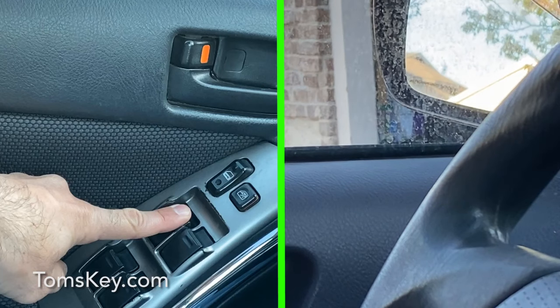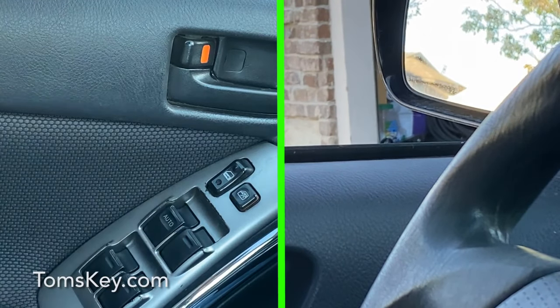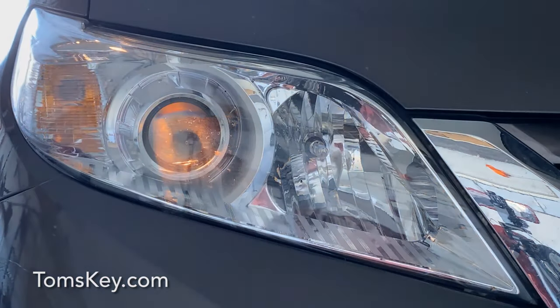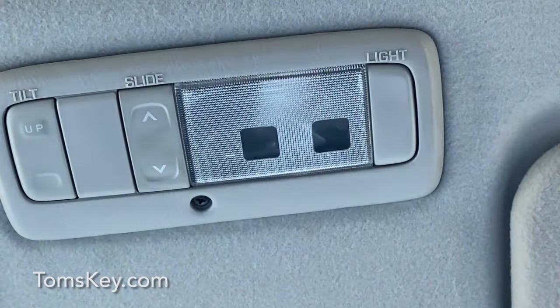Programming will take about 10 minutes. If the weather is hot, roll down some windows because the doors need to stay closed and the vehicle turned off during programming. Also turn off the lights, the heating or cooling, the radio — anything else so you don't drain the vehicle battery.